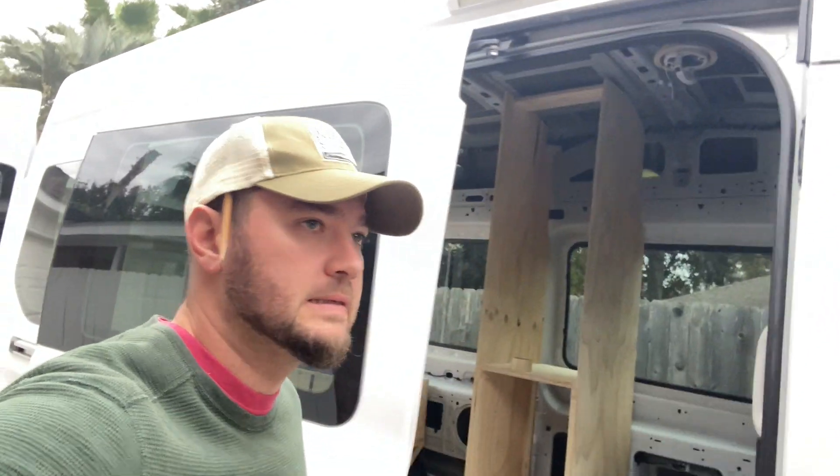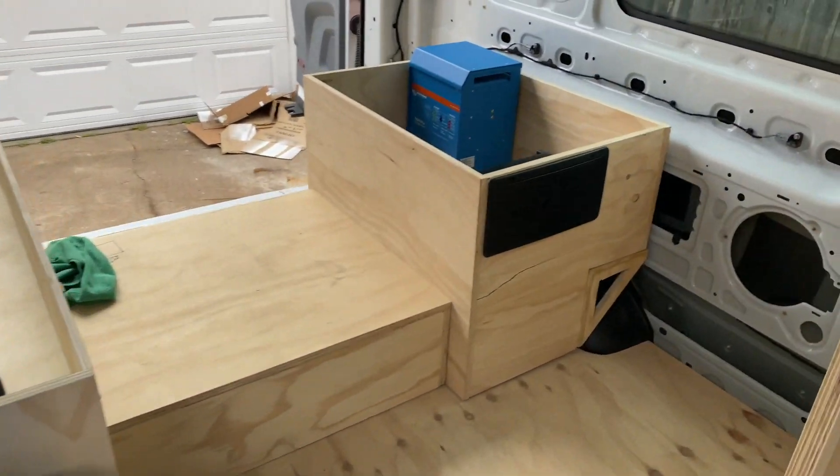Welcome back guys. I'm working on the van. We've got a little bit of progress here, but today we start electrical.